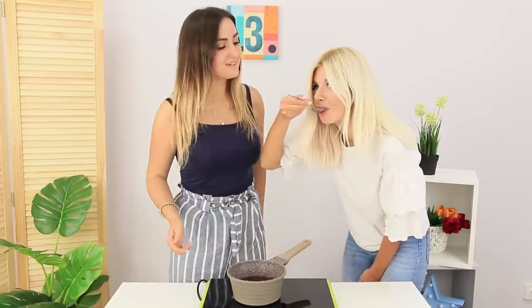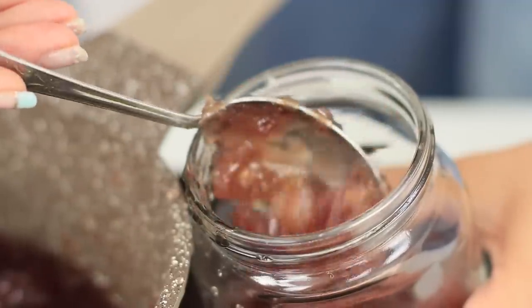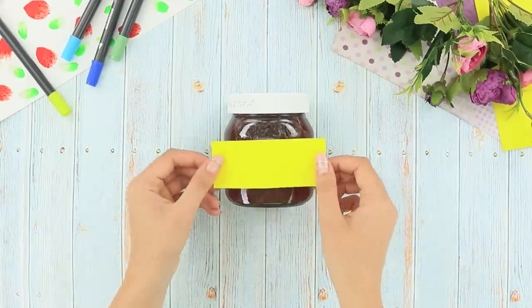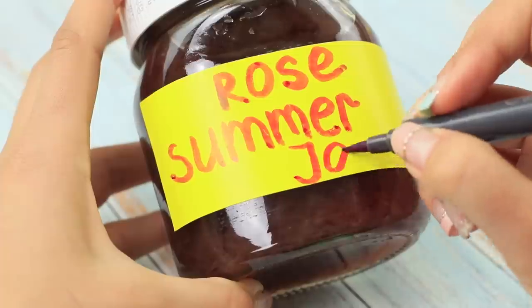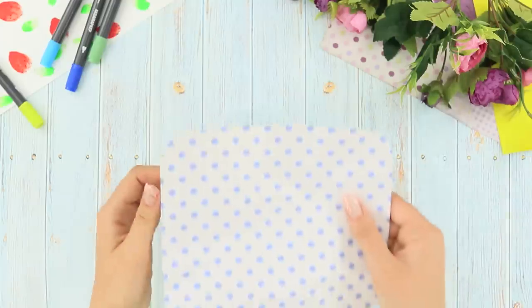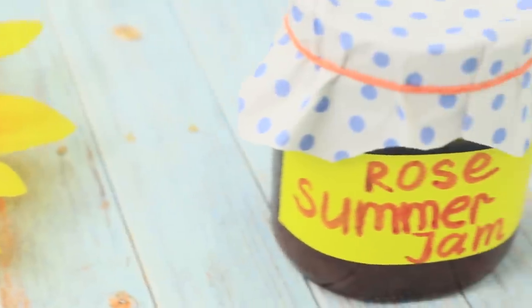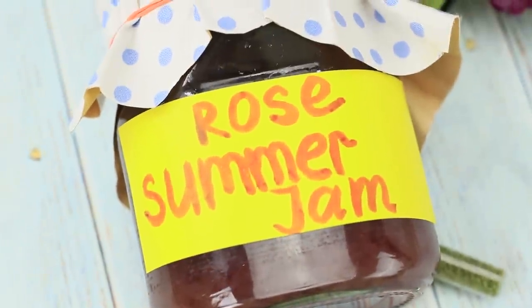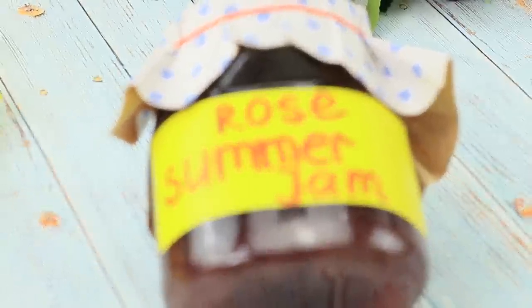Try it — that tastes magical! Put the jam into a sterilized glass jar and seal it. Attach a label and write 'Summer Roses Jam!' Cover the jar with a paper napkin and tie it with a rubber band. Enjoy your sweet dessert! Is it cold and rainy outside? Open this jar full of summer flowers and enjoy its magical flavor!